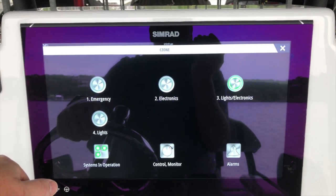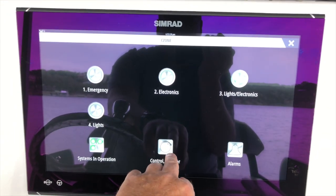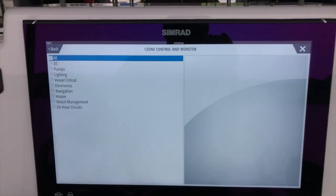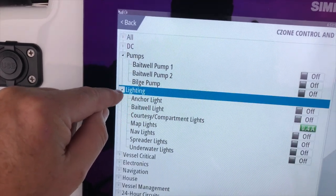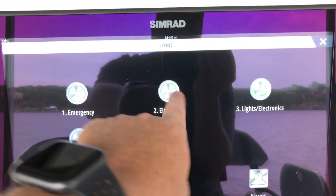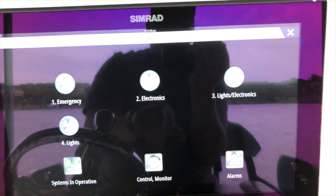This is the C-Zone information. C-Zone is an electronic switching system that Yellowfin uses to control all the different devices — electronics, lights, and so forth. If you tap on the control monitor section, it allows you to go into all the different items and control them individually, from the pumps to lighting and vessel items — the anchor lights, nav lights, all that kind of stuff. You can also turn on the electronics or lights with these quick buttons.